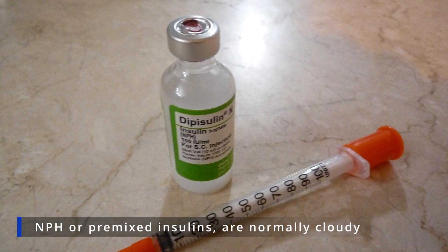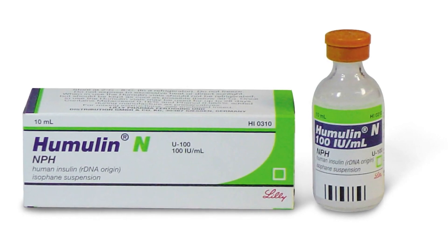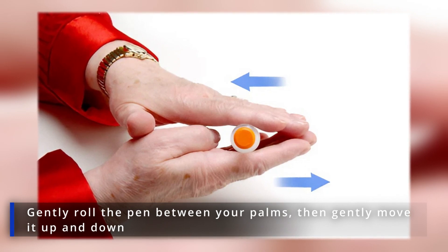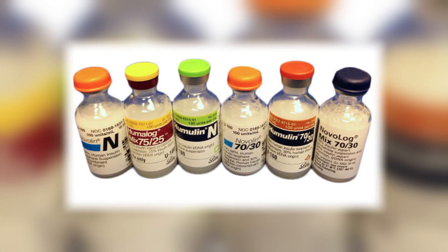NPH or pre-mixed insulins are normally cloudy. You must mix these insulin suspensions before using your injectable pen. Gently roll the pen between your palms, then gently move it up and down. Cloudy insulin is ready when it looks milky white.